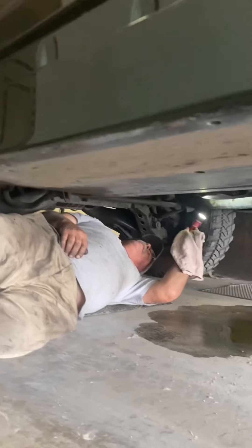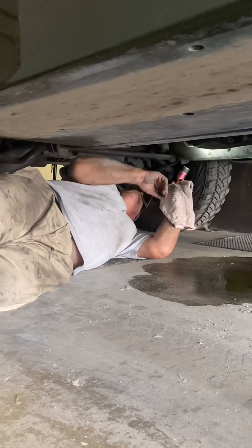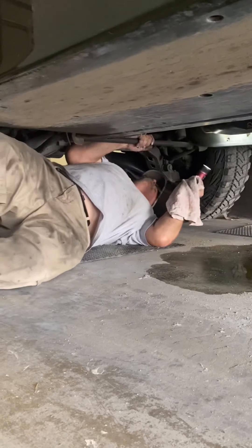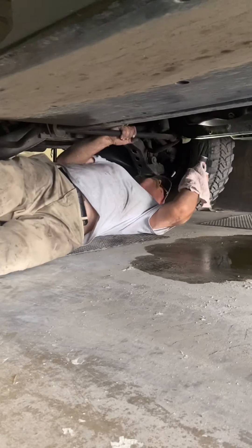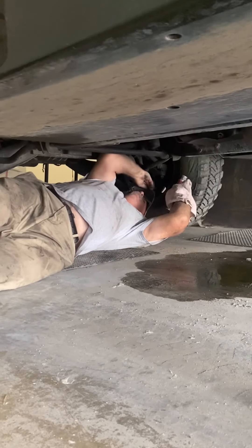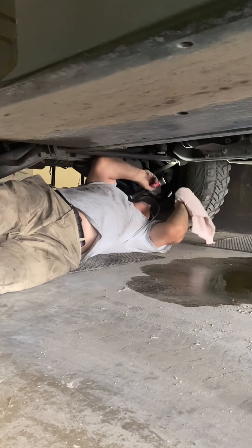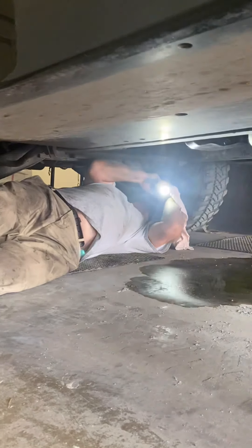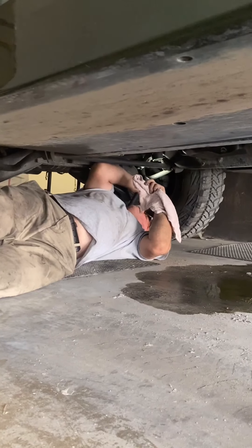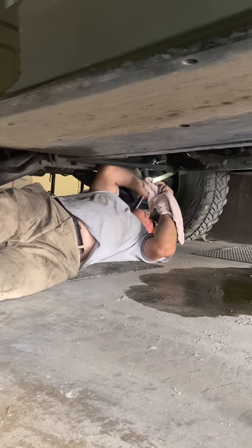Hello folks, today we're here with the Hummer H1 trying to detect a coolant leak. It's just funny because in the previous video I was so excited that the Hummer was trouble-free. So we're searching, trying to find out where this coolant is leaking from — it is gushing out. The repair is just part of the process; finding the issues is what takes longer.